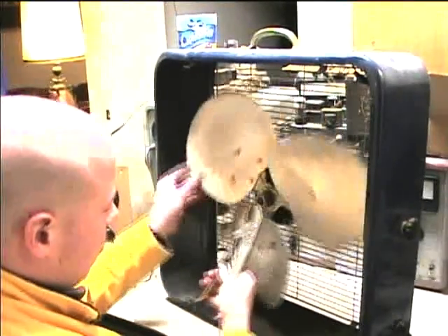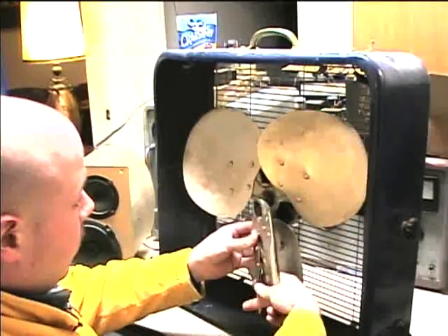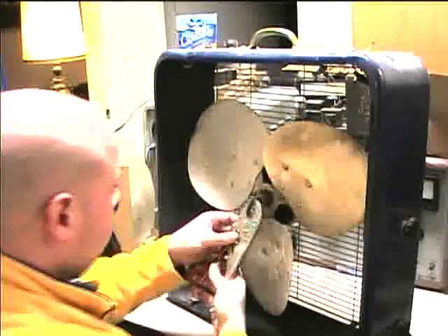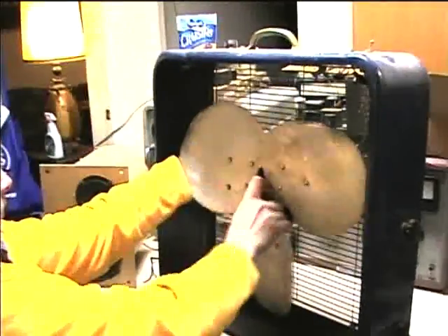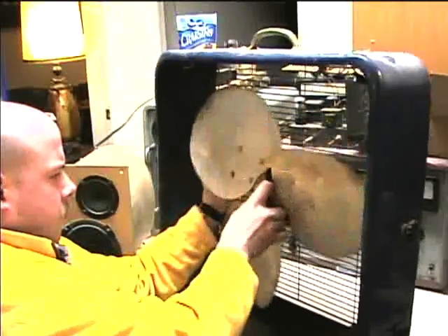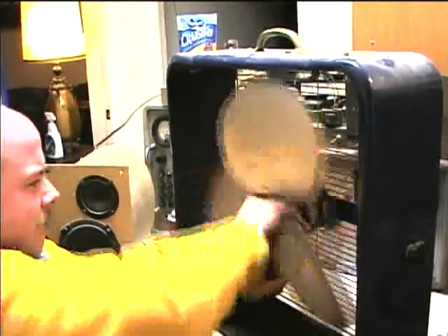I loosened the allen screw and put on the vice grips to get a grip on the blade to loosen it. I've almost got it all the way off. I'll press it in there — I have to get the vice grips back on the motor shaft to get the blade off. We're just about to get the blade off now.